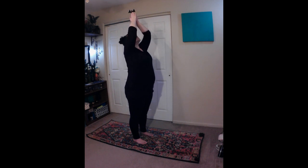Then inhale, and reach your hands up and overhead, your arms alongside your ears, with the palms together, for high prayer. Exhale, draw the shoulders down and back. Inhale, lengthen up through the spine. Exhale, and engage your core. Gaze up towards your hands.